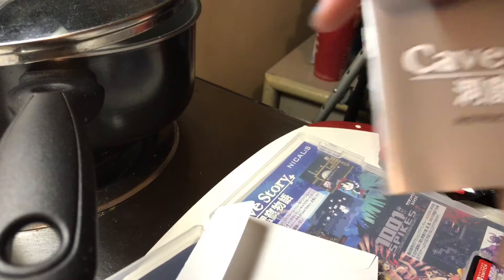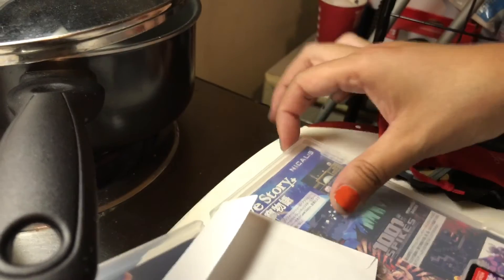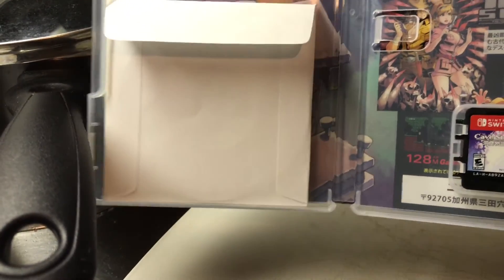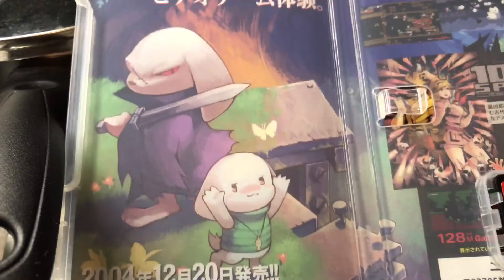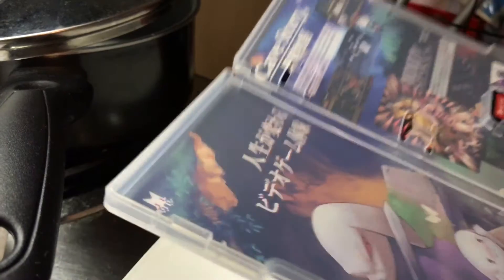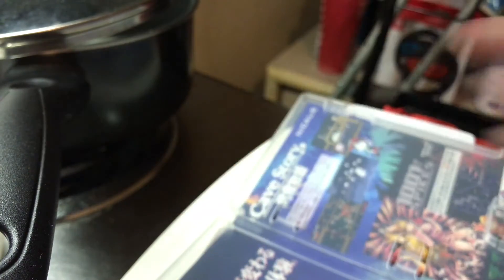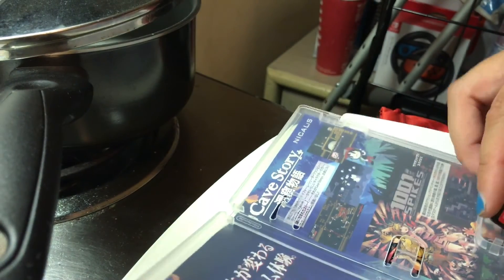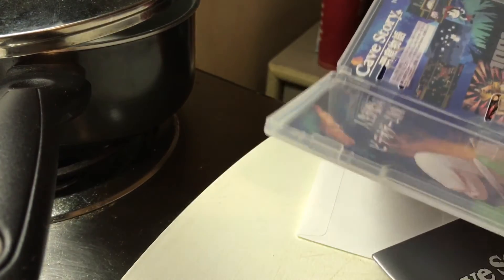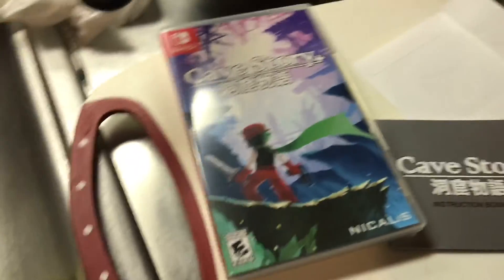I also got this little Cave Story instruction booklet, which is pretty awesome. Inside is the Switch art showing a wonderful, beautiful background — it's pretty dope. I haven't had a chance to play it, never played this game, but I heard it's really good. For those who don't have a Nintendo Switch, this is what the cartridge looks like — it's small. I accidentally put one in my mouth once while swapping games and it tasted so freaking nasty.